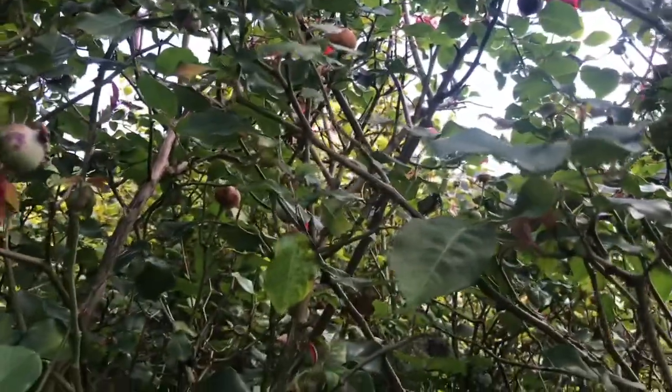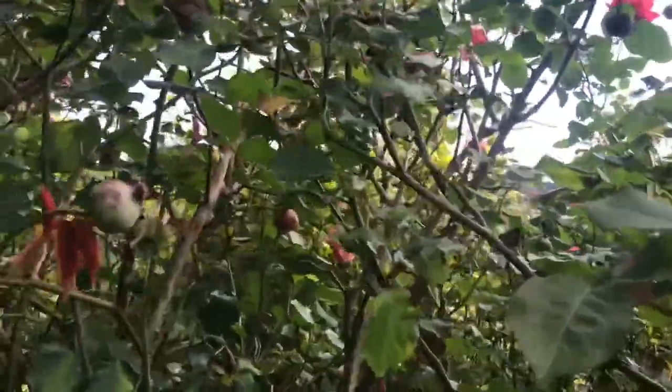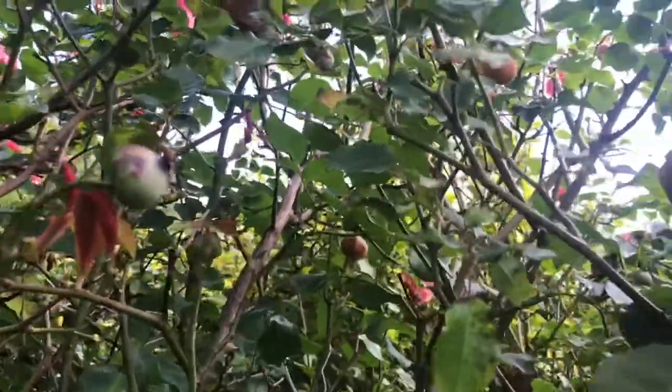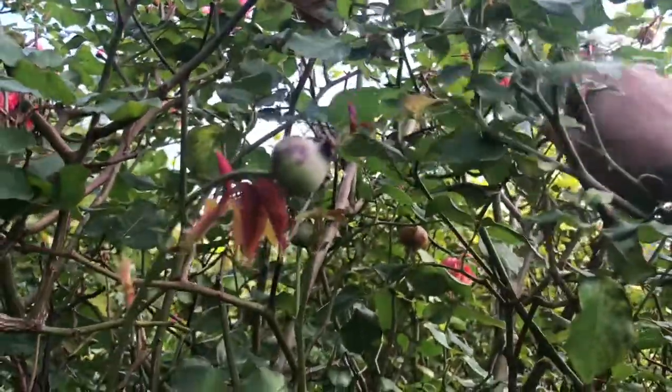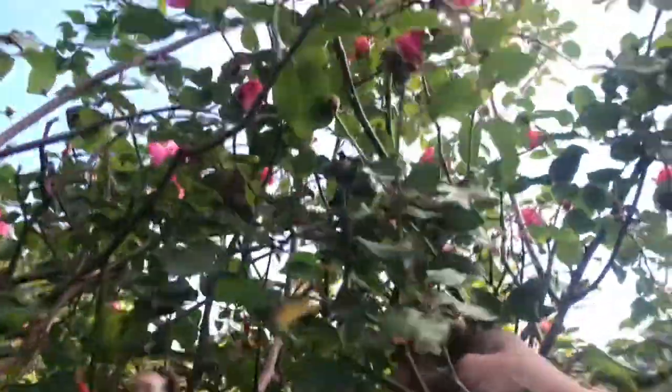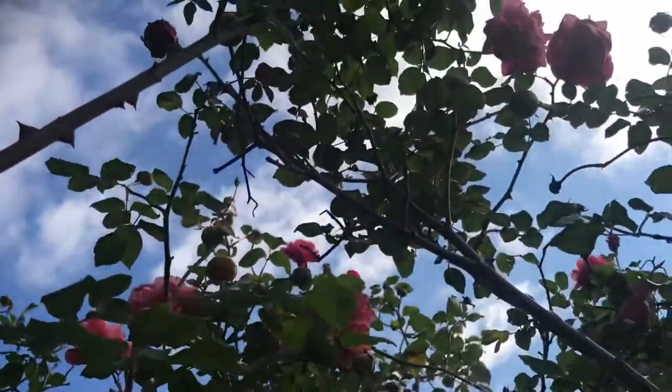There would be one right in the centre — a massive one. And this is quite prickly — it's got me. I got it though. Oh, there's some up there too, huge ones. Yeah, I'll have to get those.